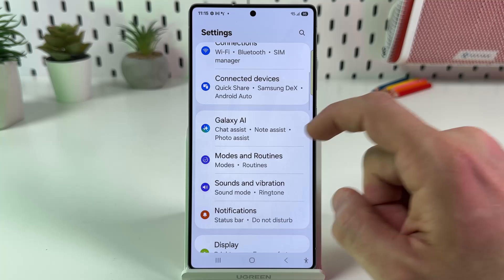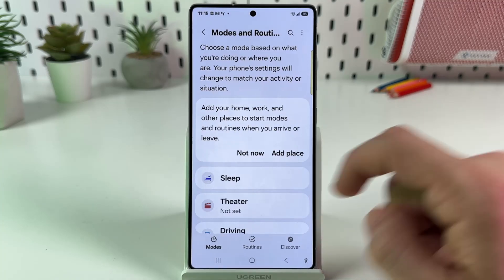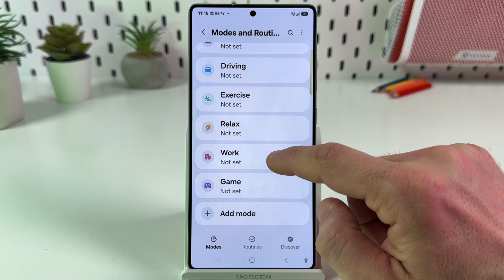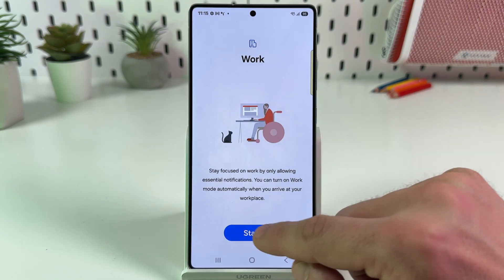Now find the Modes and Routines section, tap on that and scroll down to work mode. It's not set yet, but we are here to set it up. So tap on Start.